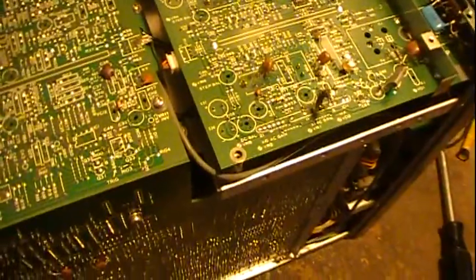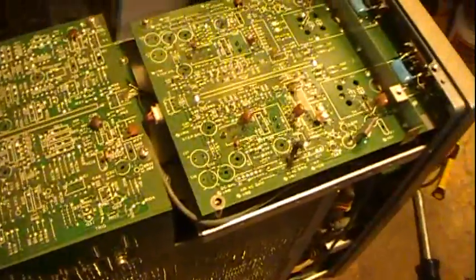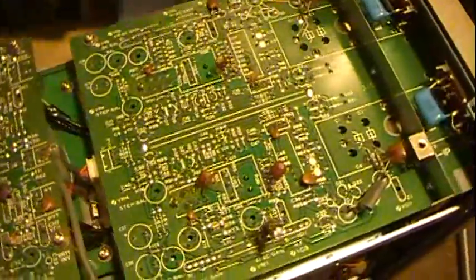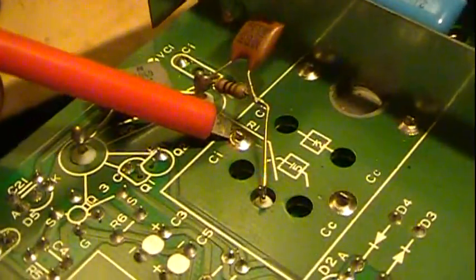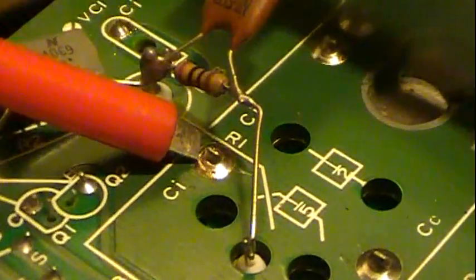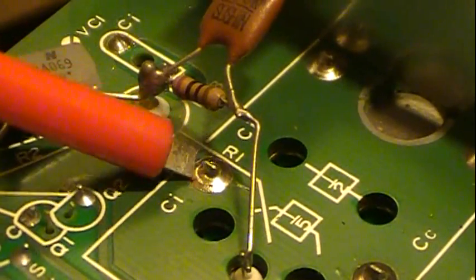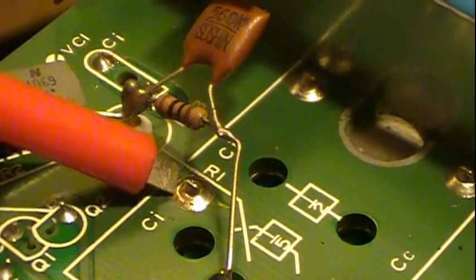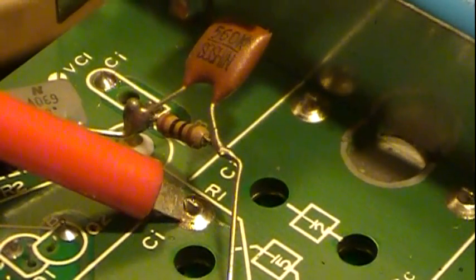I'm going to try to show you some of the problems with it. They're actually rather simple. If you can see this solder joint - let me zoom in on it and get a good view. You can see the cracking around it. If I press on the board here when it's operating, it loses signal.